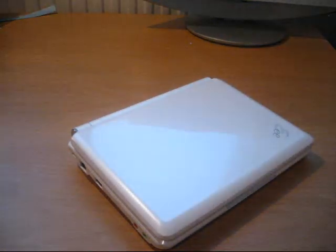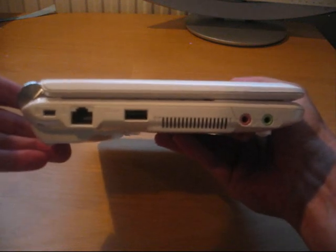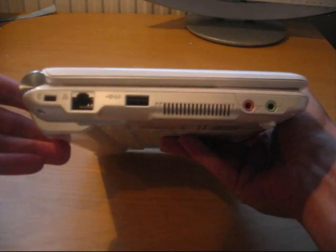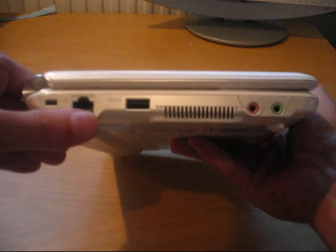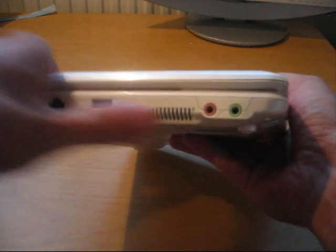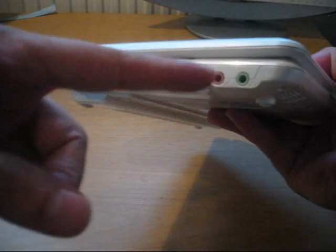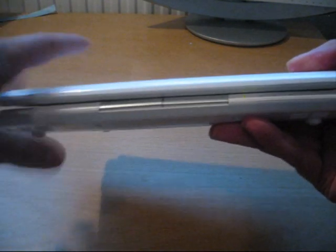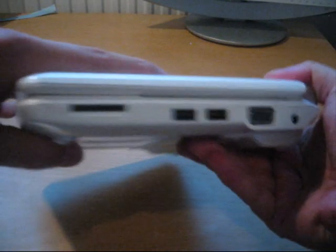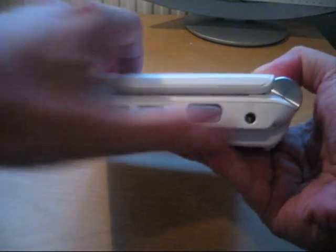Let's start with the 901 and its ports. On the left side we can see the Kensington lock, Ethernet port, one USB port, the fan exhaust grill, microphone and speaker plug holes, the mouse buttons, the LEDs, SD card slot, two USB slots, VGA out, and power.